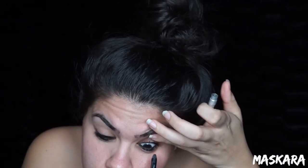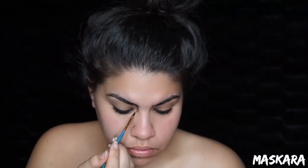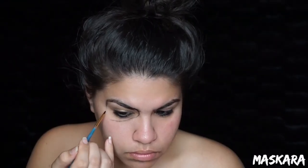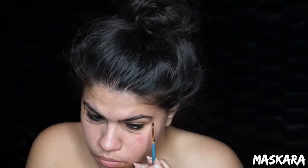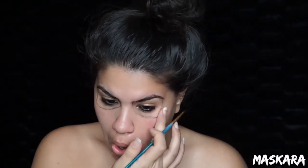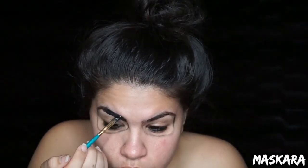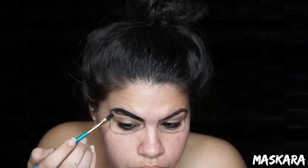First things first, I'm going to take my Urban Decay eyeliner and tightline my upper and lower waterlines. Then I'm going to take some black face paint and trace out the holes for my eye sockets. After that, I'm going to fill in my eyes with black face paint, but leave the center of the eyelid and the center of the under eye blank because I'm going to put some orange eyeshadow there.